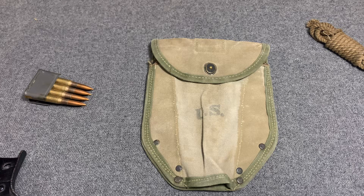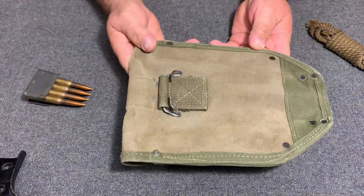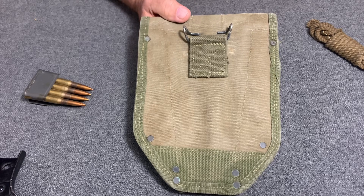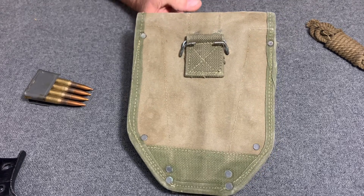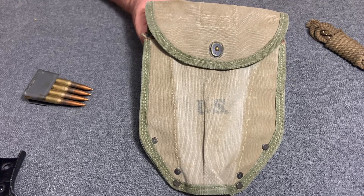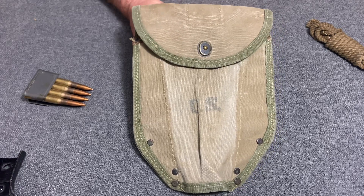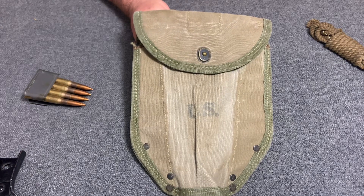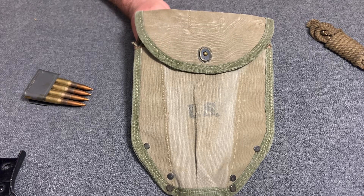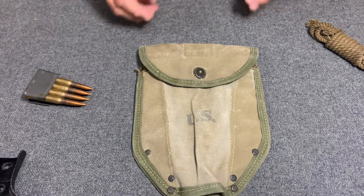The United States entered World War Two using the M1910 entrenching tool and the M1910 entrenching tool carrier. While fighting across North Africa, they discovered through captured German equipment that the Germans had a folding entrenching tool that was a lot better than the M1910. The captured tool folded and could be used as a pick in different ways. They immediately saw it was a better design, took it back, began to copy it, and in 1943 came up with the M1943 entrenching tool — and therefore needed a new carrier.